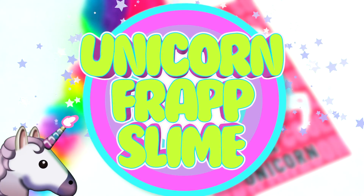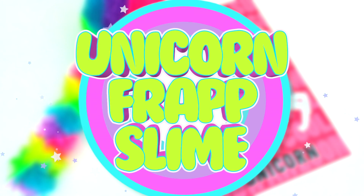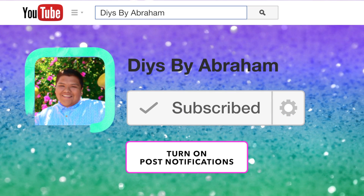Hey guys, welcome back to my channel! In today's video I'm gonna show you how to make this really cool DIY unicorn frappuccino slime. If you're new to my channel, please go ahead and subscribe, and if you don't want to miss any other videos like this, go ahead and turn on my post notifications.